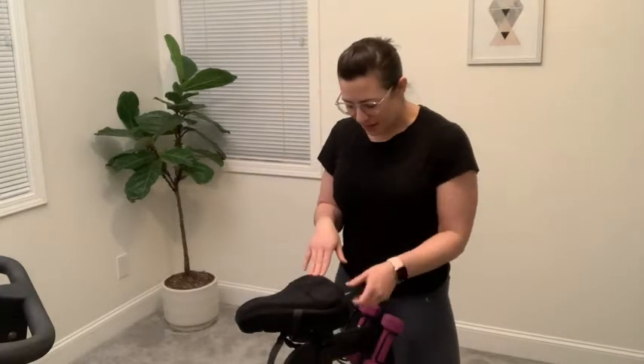Hello, it's Alisha with WTI and I want to show you guys my Zacro bike seat cover. This is a super soft, really squishy, and comfy bike seat cover that you can use on your bike outside or on an indoor bike.